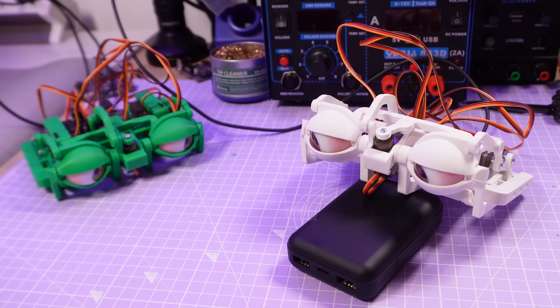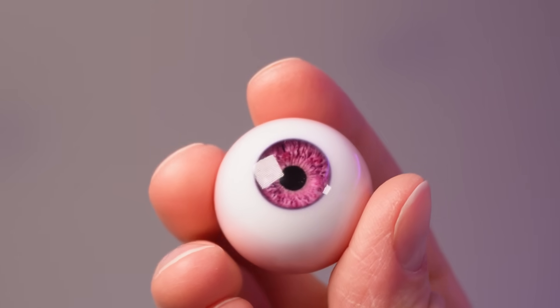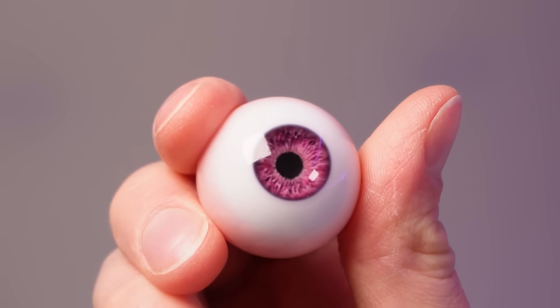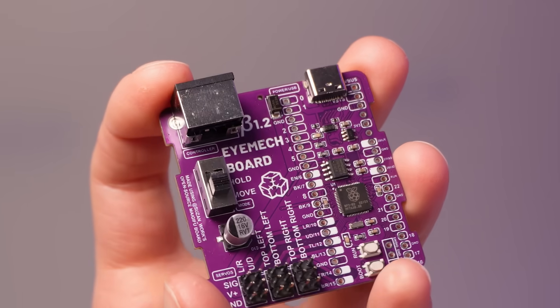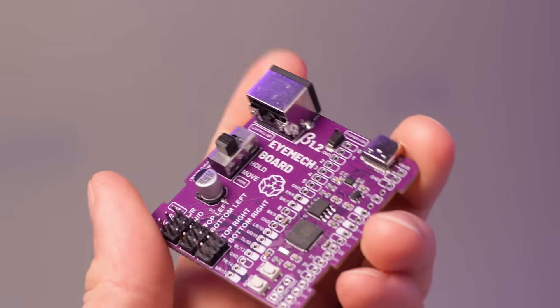Lest you feel like I'm trying to be sneaky with my advertising, let me be upfront and announce right off the bat that I am now producing and selling for pre-order highly realistic animatronic-compatible eyeballs and a modular and reprogrammable controller board to power all of this from a phone charger. You can find them at nmrobots.com, but whether you buy these or not, this design is open source, free to download, and I've produced extensive in-depth instructions both on my own website and Instructables.